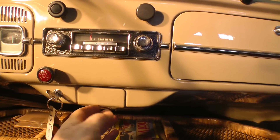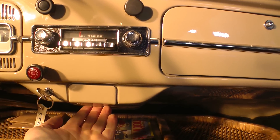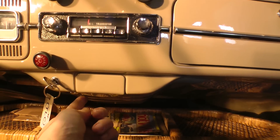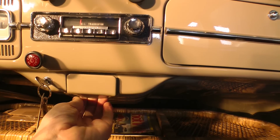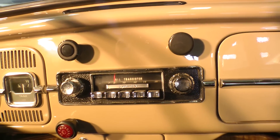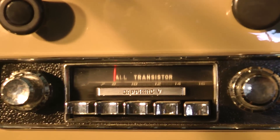Also unique to 67: if you look at the ashtray, 66 and earlier actually had a knob on the ashtray, but in 67 they changed that — got rid of the knob. Now you pull it from below to open the ashtray. The metal has a little bend in it so you can get your hand in there. Another correct feature on the dashboard is the Sapphire V radio, which was correct for 67.